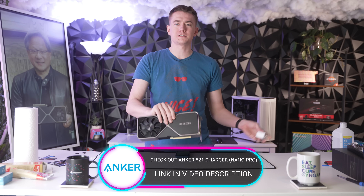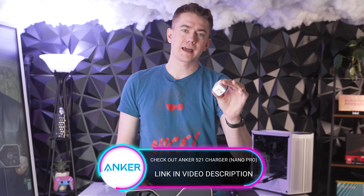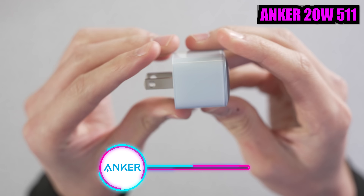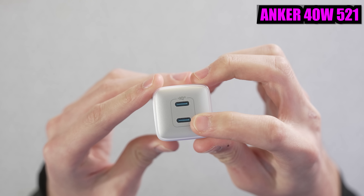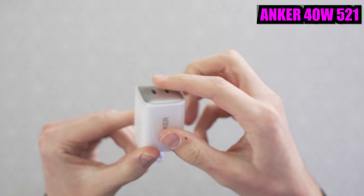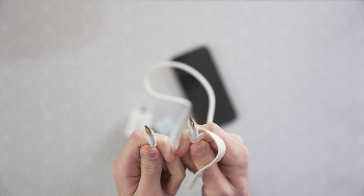Before we plug in the GPU, let's talk about today's video sponsor and how you're going to plug in your phone: the Anker 521 Charger Nano Pro. Similar in size to Anker's original 20 watt charger, but actually much quicker, coming in at a 40 watt max output. It also has dual ports so you can charge your iPhone or other devices at the same time without cluttering up outlets with multiple chargers.